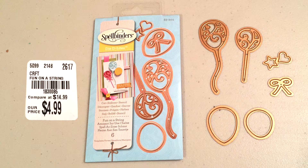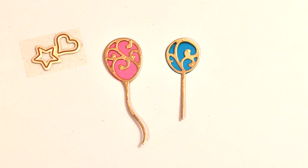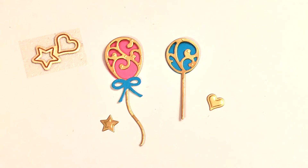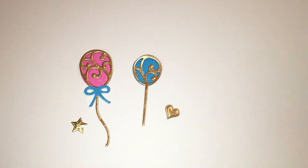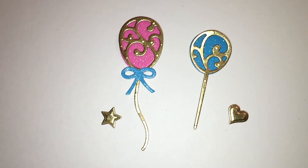The next one is called Fun on a String and this one comes with six pieces. It has your balloons and the stars, and the heart actually looks like it comes together but when it cuts out they're actually two separate pieces. You could probably also do like a lollipop on the other one that has a straighter string.